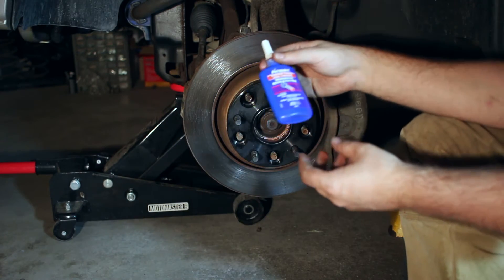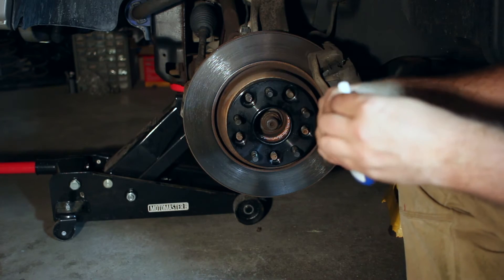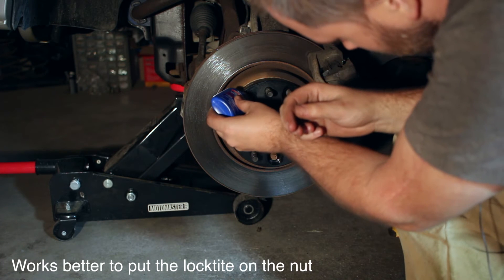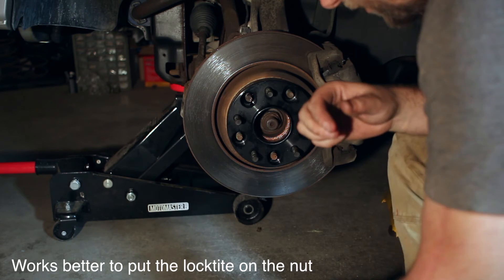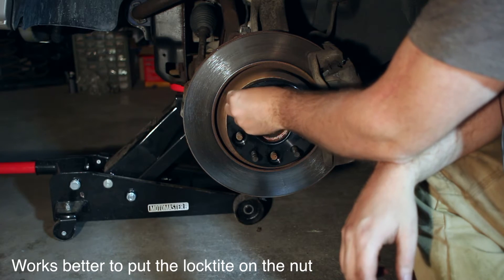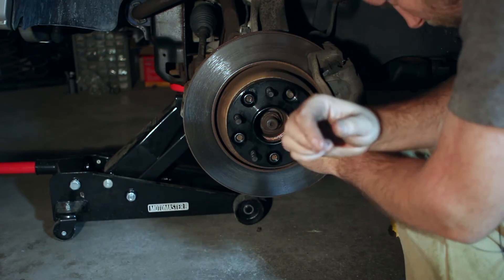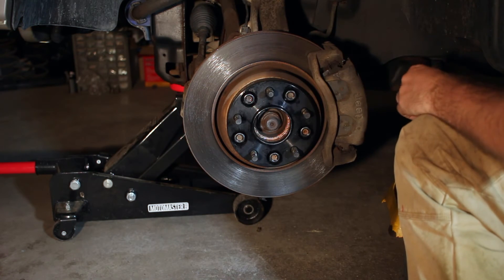We're also going to go with red Loctite. The reason for that is this can be a high-heat area because of the calipers and the brakes. We want to put these on just finger tight until I start to feel a little bit of resistance and then stop. Now I have all of my bolts on just finger tight.